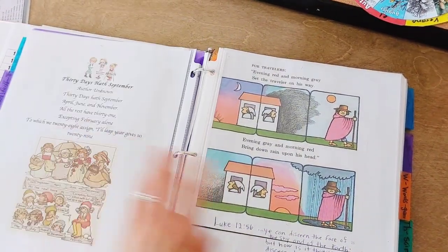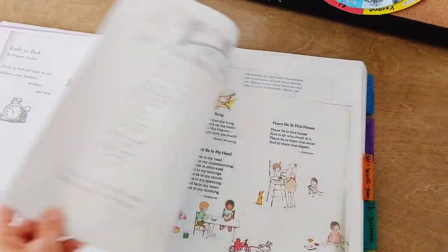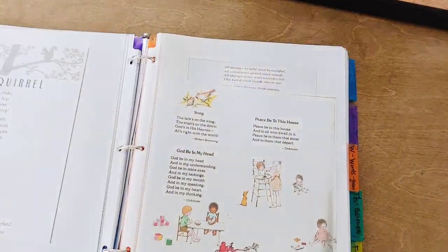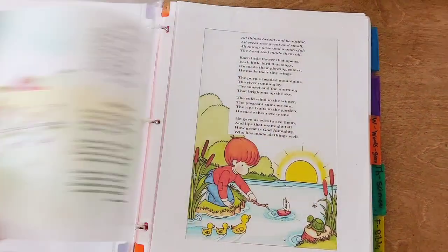And then we have poems we've learned. What I'll do is take a copy of the poem we're working on out of the poetry book or print it offline, and then I'll keep it in here — it's like a record. And if you want to save ink, you could just write down the names of the poems. But it's nice to have it in print so you can say, oh, let's review this poem, or even put it back up on the board.